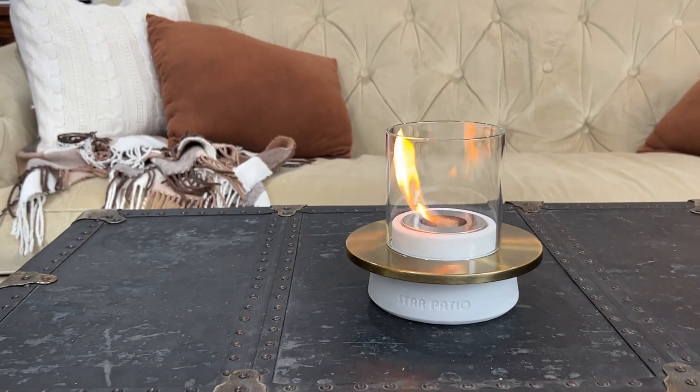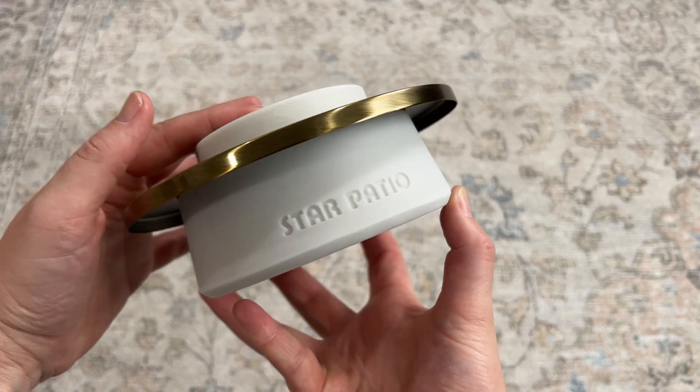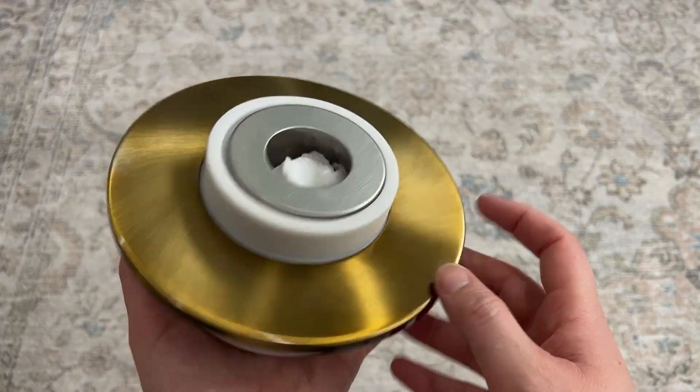I thought that this tabletop fire pit was very unique and it is super pretty. It has a really heavy stone base and this pretty gold finish to it.